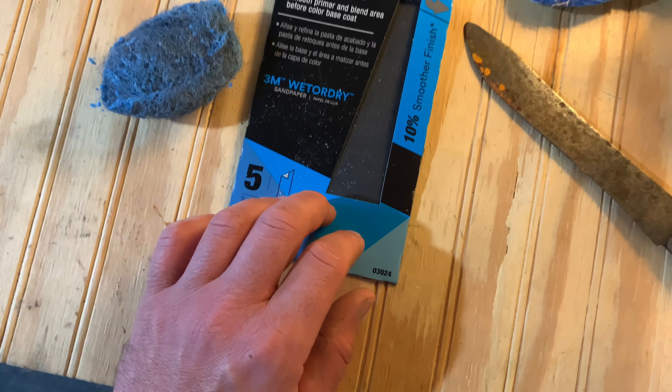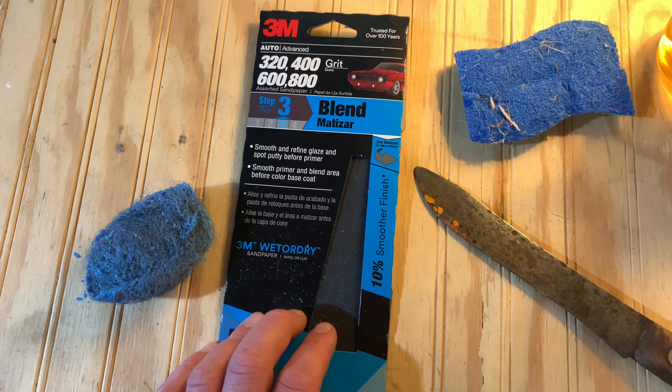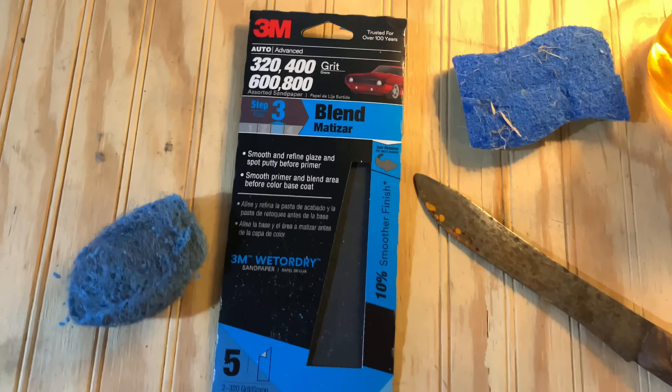Hey guys, Frontwoods Farmer here. A little different of an episode. What we're going to be doing today is we're going to be restoring an old Shore Edge knife from the Robinson Knife Company.